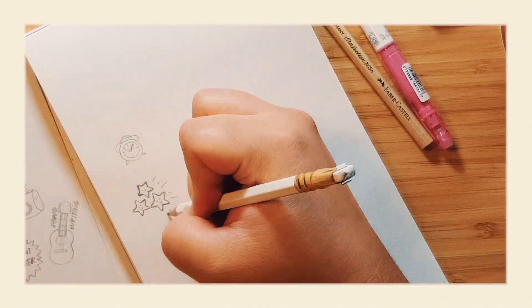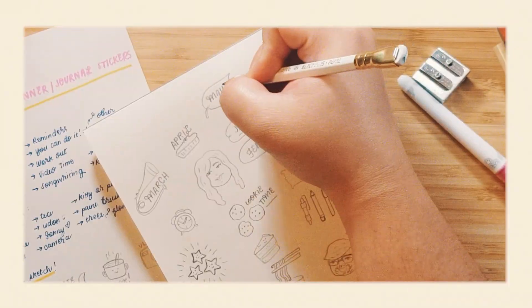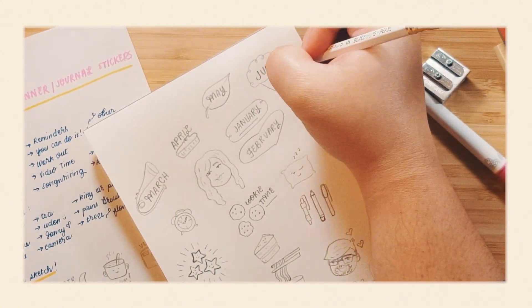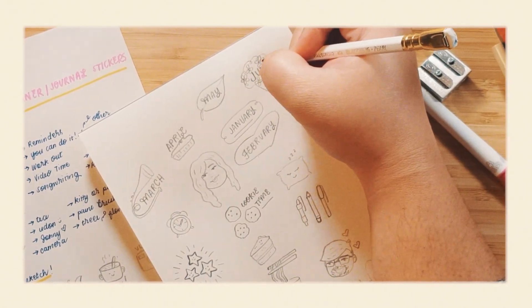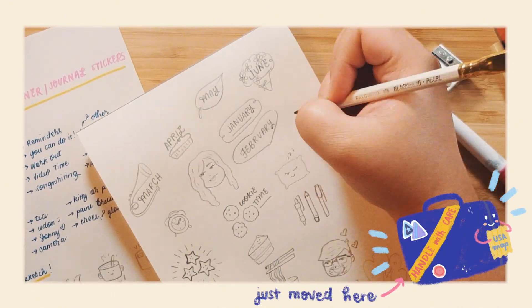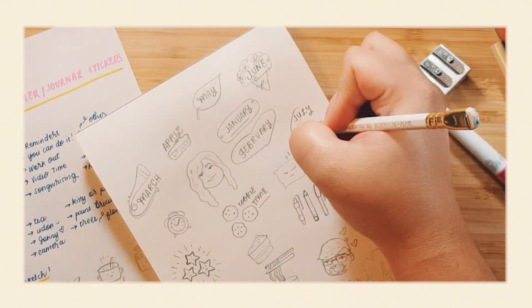So here I am drawing stars, cookies, cake — the important stuff. I honestly struggled a little bit coming up with corresponding doodles for the different months, just because I'm not super familiar with all the seasons and holidays that happen throughout the year and when they happen. But it was still really fun figuring it out and doing it.